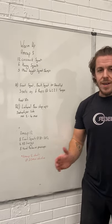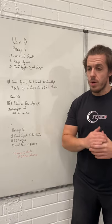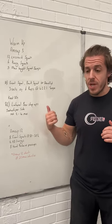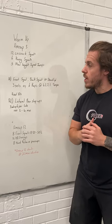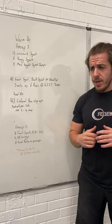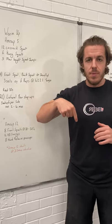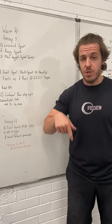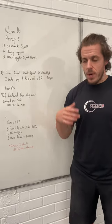Hi everyone, welcome to the Agogi training sessions. This is Monday the 6th of July. I'll run you through how each bit works. Check the notes below if you're not sure what any of the movements are — they will be linked up in the notes below so you can see what each movement is.